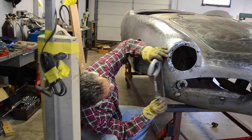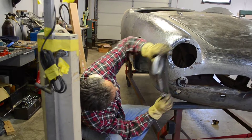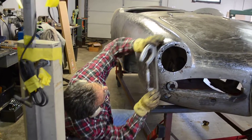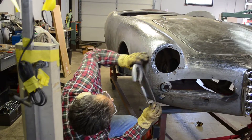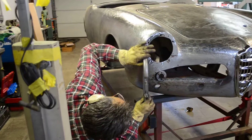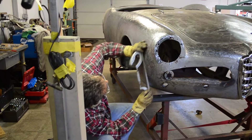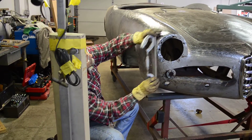Carlos can go ahead and do some additional hand-planishing in addition to the ones that have already been completed. The entire car will be hand-planished, as you can see here. This will guarantee the absolute minimum use of bondo as much as possible.